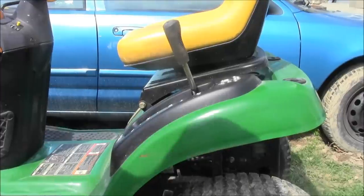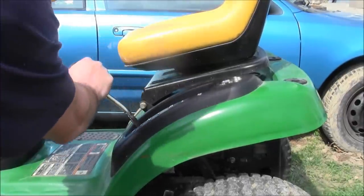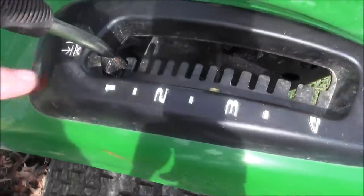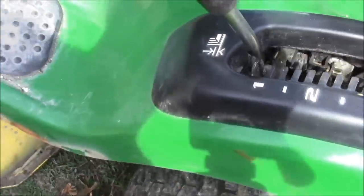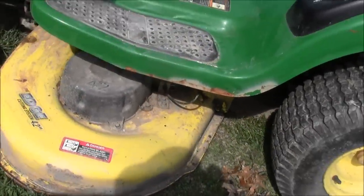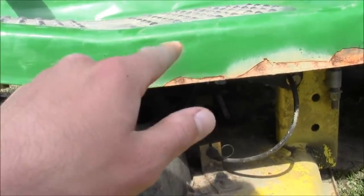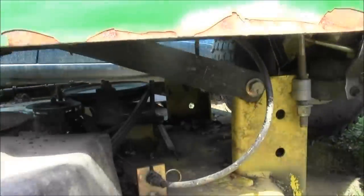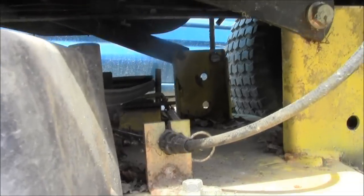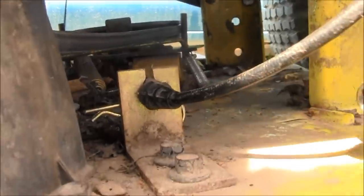The first thing I'm gonna do is lower the deck all the way down. Going down here — some rust I need to spray paint. The first thing I see is this line right here.